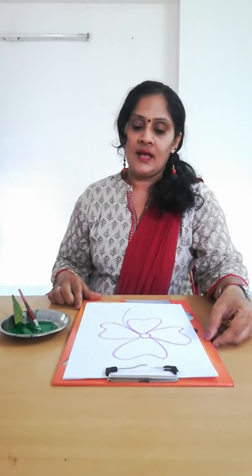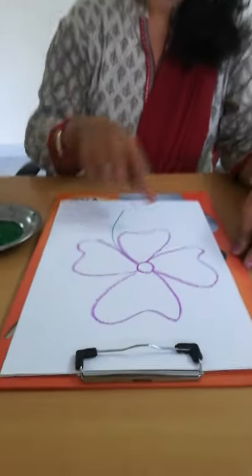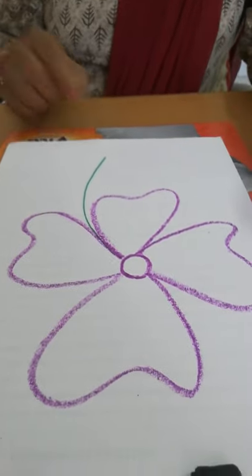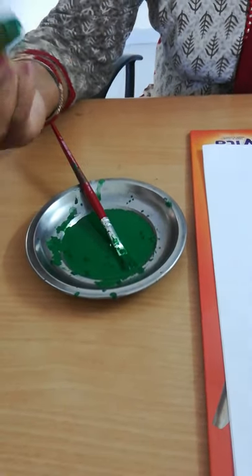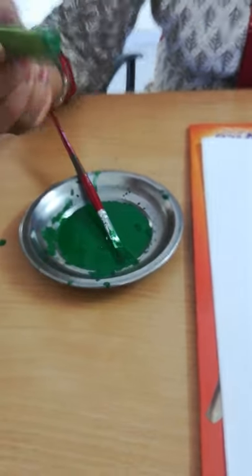Children, today's art and craft activity — I have drawn a flower, a purple color flower. Do you know what activity we are going to do today? I am going to make an impression with this lady's finger.